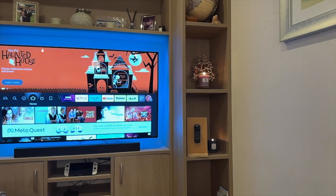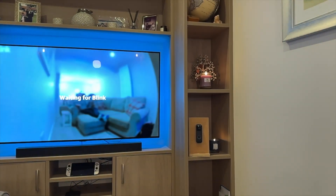In this video, I'm going to show you how easy it is to set up your Blink doorbell so you can view it through the Fire TV.